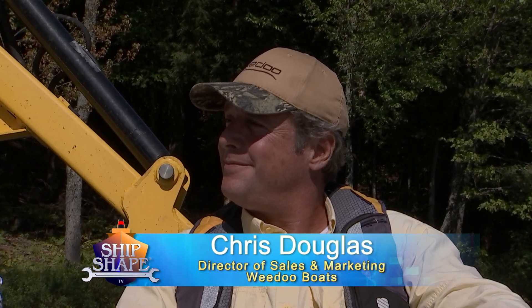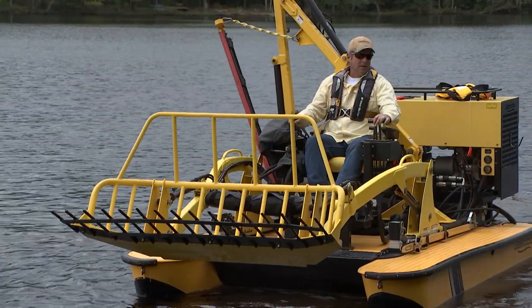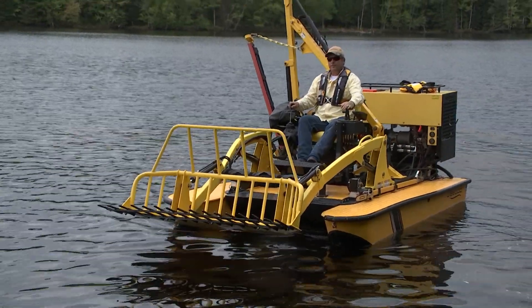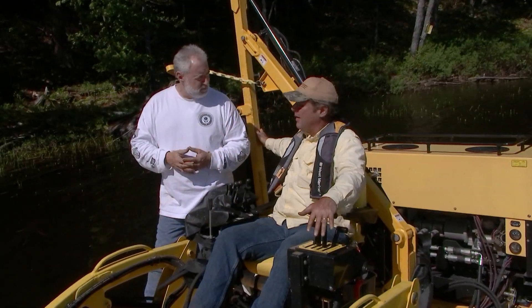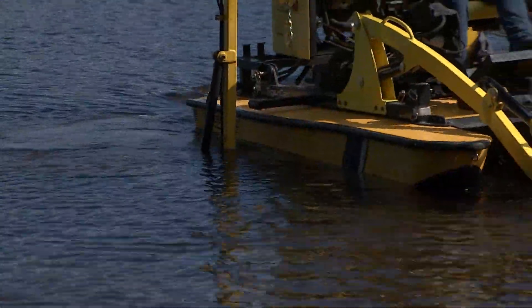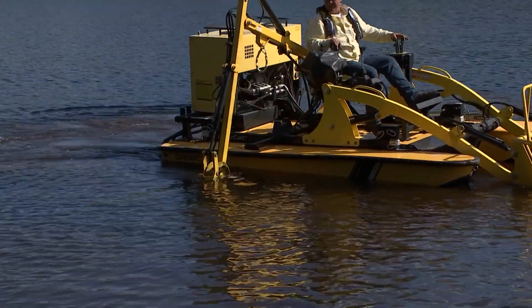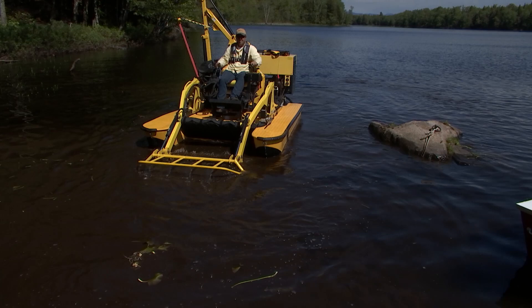We again have Chris Douglas on the program. Chris, what is this model called and when was it built? This is the WeDoo TigerCat front loader with side boom cutter. It is basically designed for collecting aquatic weeds and other environmental shoreline work. Take us through the process of using that bucket out front to accomplish removing logs.